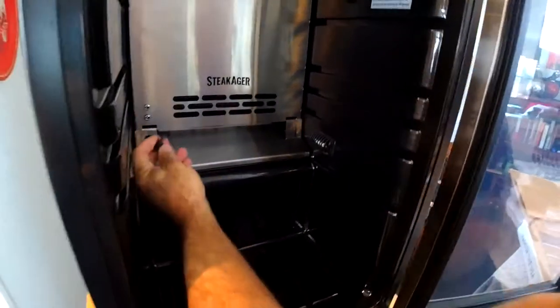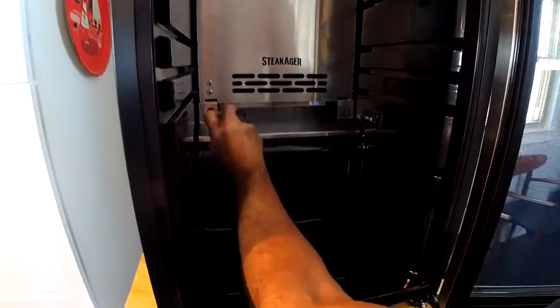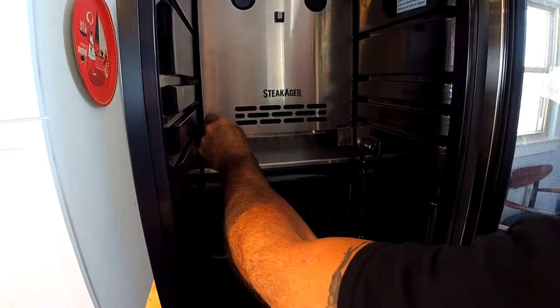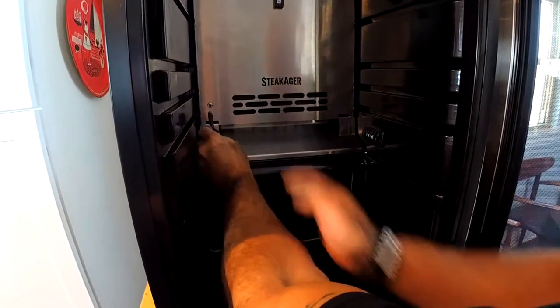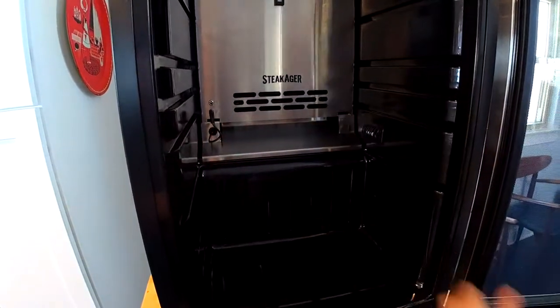You'll see this is an L-shaped connector — one says P and one says H. P is for power — we're plugging it in to power the head unit. Make sure it's in there nice and tight. You can feed this through to make it look neater.